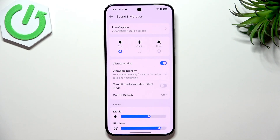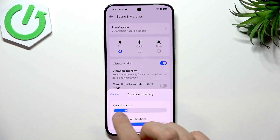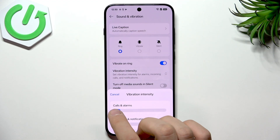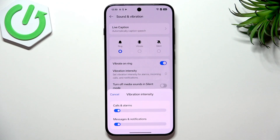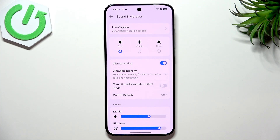Here we have something called Vibration Intensity. If you tap that you can lower the vibration intensity as much as you can — you'll still feel the vibration in your pocket or hand, but it's better for the battery to vibrate less because having your haptic engine almost disabled is just better for battery life.